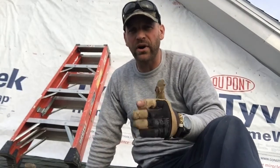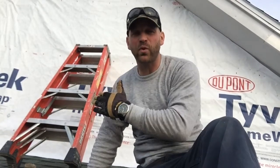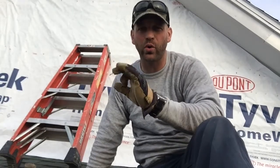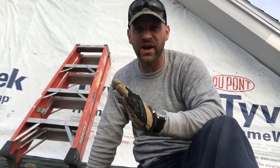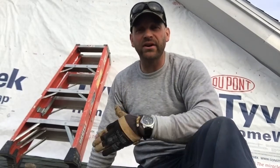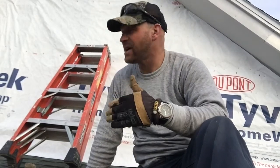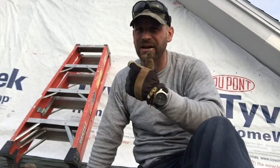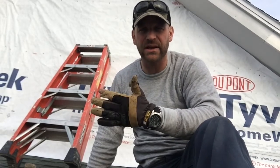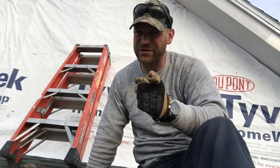Tyvek is great for moisture resistance and wind resistance — keeping wind out of any small holes, cracks, or crevices that wind could get through and cause a drafty house. So there you go folks — I recommend a house wrap, I recommend Tyvek. I've used it on many, many homes in the past, I use it on my own home. I would highly recommend this product, and make sure that you work hard when you do it, because hard work is its own reward.